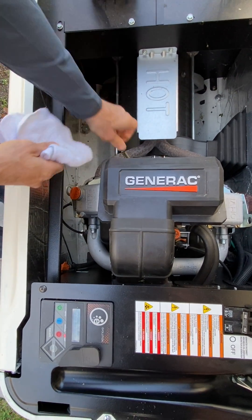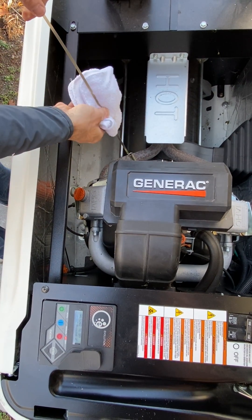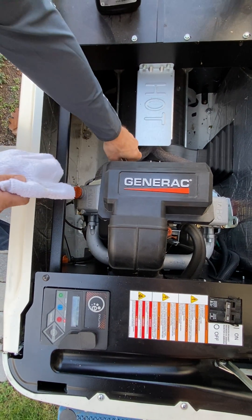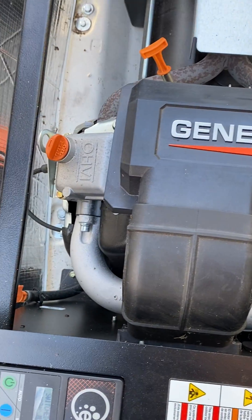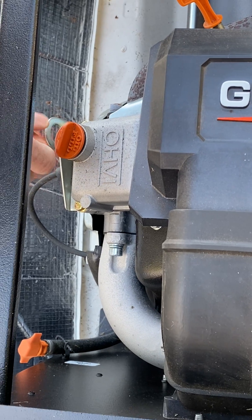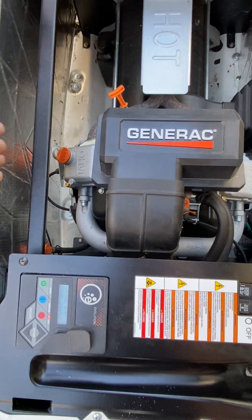Check it one more time — second dot, perfect, that's a perfect level. If you need to add oil, pull out the front panel; the oil fill cap is here. Simply unscrew it and top off the oil. Again, do not overfill — add a little at a time.